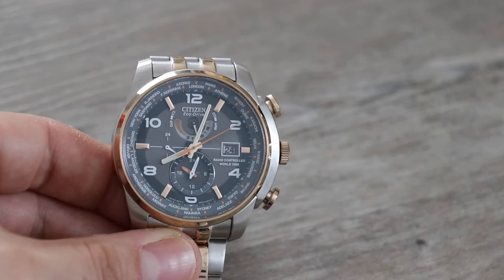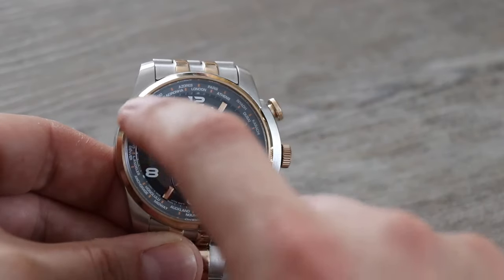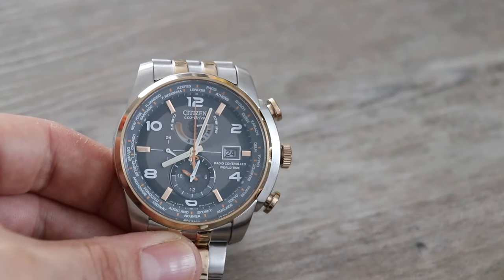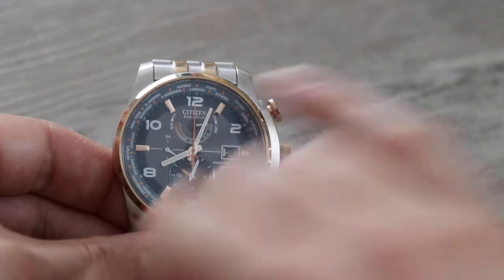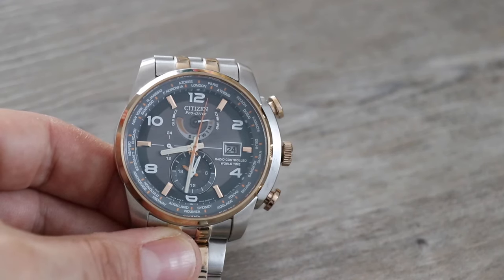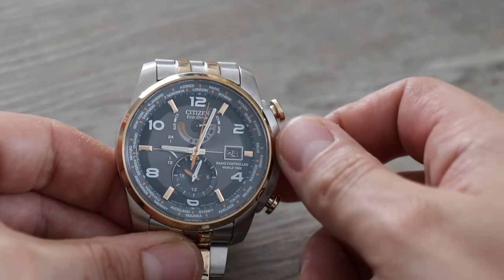First thing you need to do is select your city. If you look around the inside of the bezel you've got all these cities written down here. Pull out the crown one click and follow the second hand — it's gone to 12 o'clock indicating London is selected. If I was in Paris I'd move the crown once clockwise to select Paris and the hands would go one hour ahead. I'm going to go anti-clockwise and put it back to London. So the first thing you do is select your time zone.